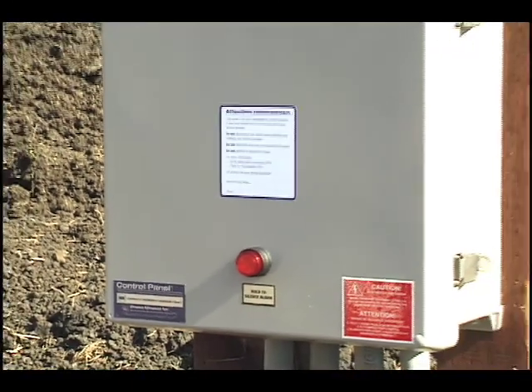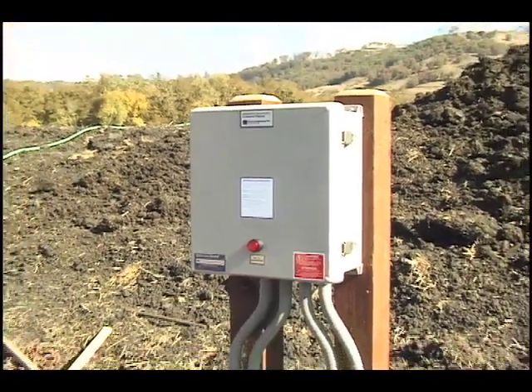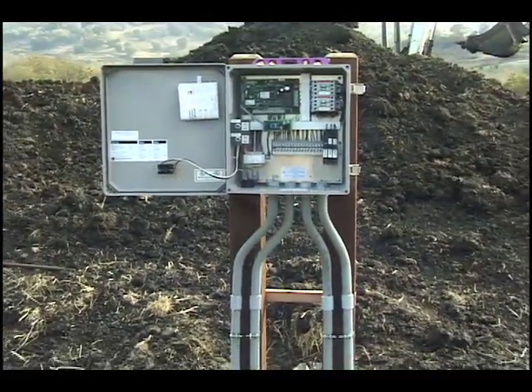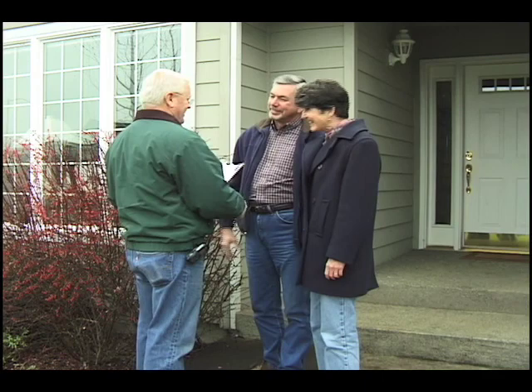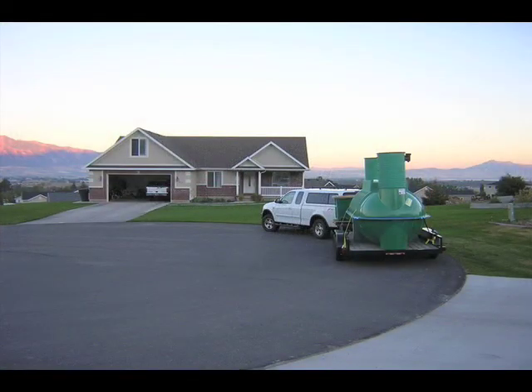Finishing the Installation: The control panel must be installed by a licensed electrician; instructions for this are in a separate module at the end of this video. Now you're ready to make sure the system is operational — you'll find the startup instructions at the back of the installation guide. When the house is ready to be occupied, a service provider will do the final startup with your assistance. Then you can move on to your next job, knowing the system you've just installed is in good hands.